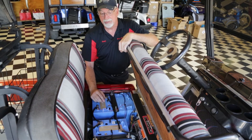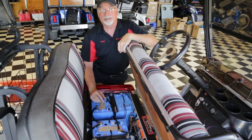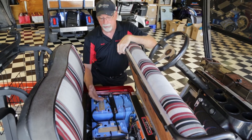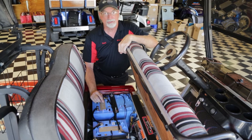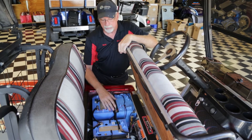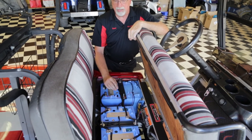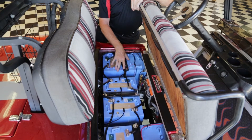If they decide in the future that they want to expand, it's easily expandable. If they decide to buy their next door neighbor's cart but they want the batteries in there, we can pull this set of batteries out and go into any other cart that has a six or an eight volt setup. It drops right in the same footprint, all the hold downs are the same — nothing different is needed in order to hold these batteries in place.